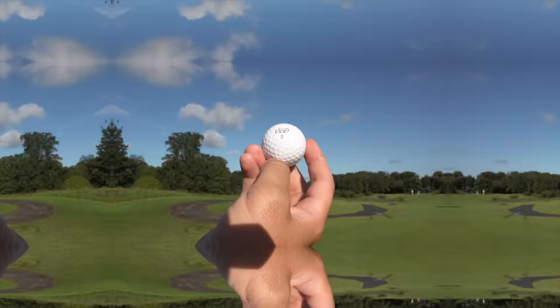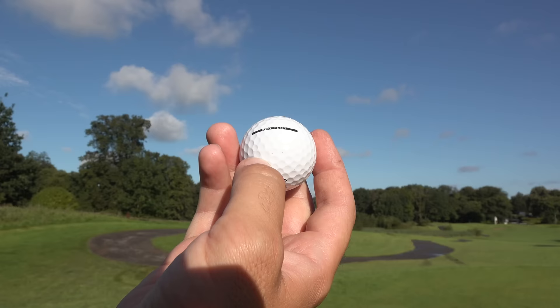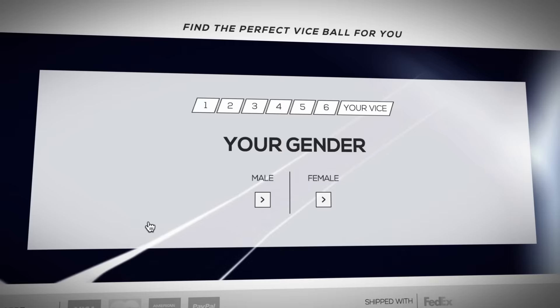The ball I'm testing today is the Vice Pro Plus. There are quite a number of Vice golf balls. I went online and used their ball selector, answering loads of different questions — how fast do I swing it, what do I normally score, how far do I hit my seven iron — and this is the ball it recommended.